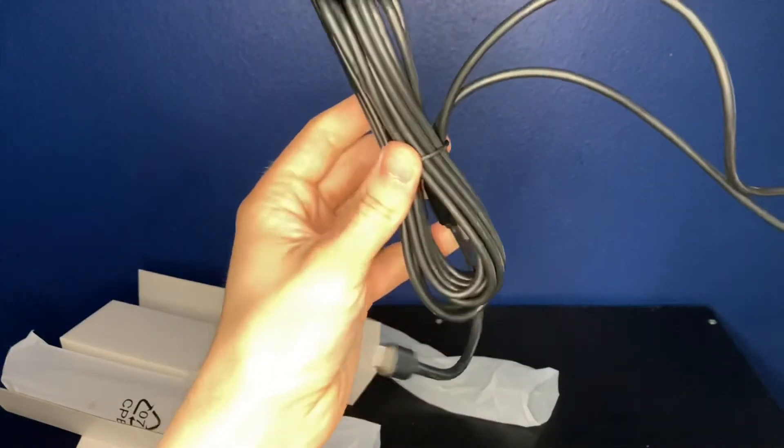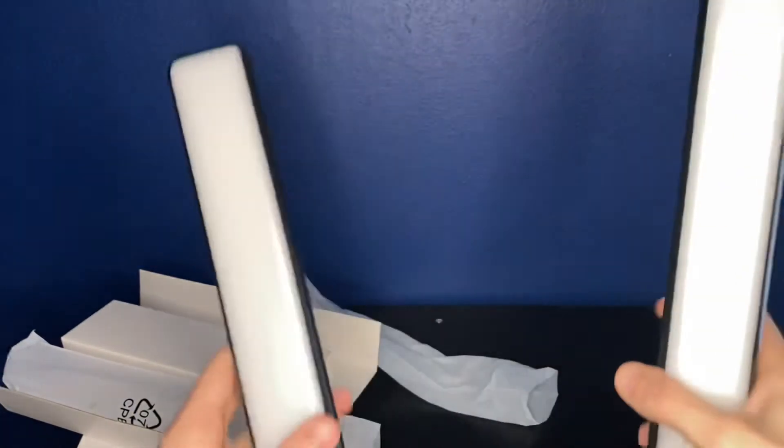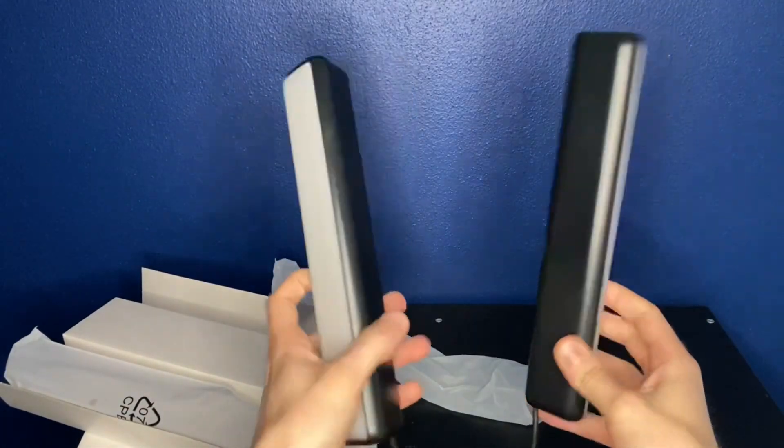They've got wires on the bottom that connect to the motherboard piece we found earlier so you can get power to these and change colors. The cords are plenty long too — if you're worried about not having enough room to work with, these cords are probably about six to eight feet long give or take.